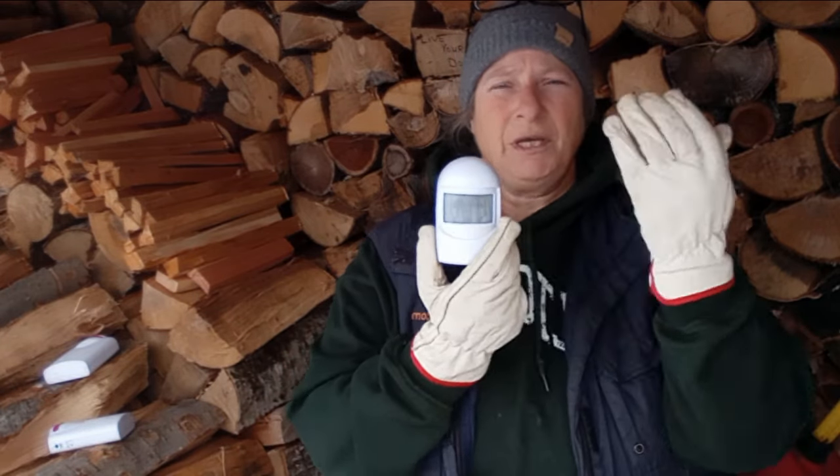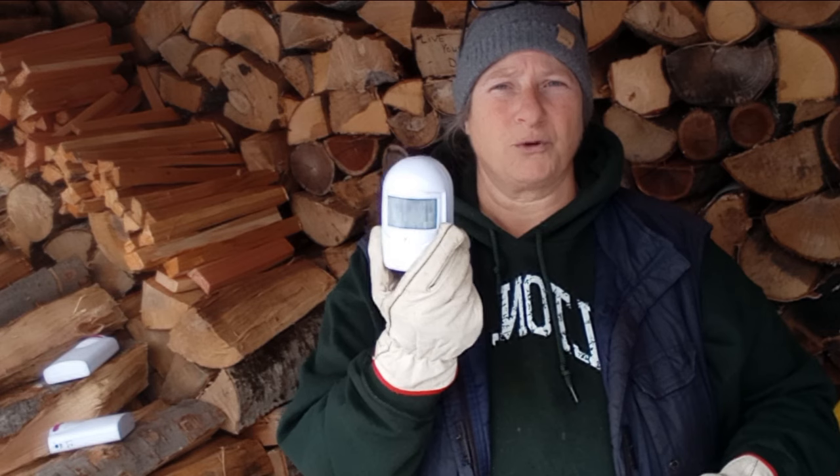If you have more than one of this particular brand, they will all go off even if only one sensor is triggered. One workaround might be using different brands for different locations — one brand at the end of your driveway, another brand at the back of your building, another near your coops or mailbox — so they won't cross-calibrate with each other.